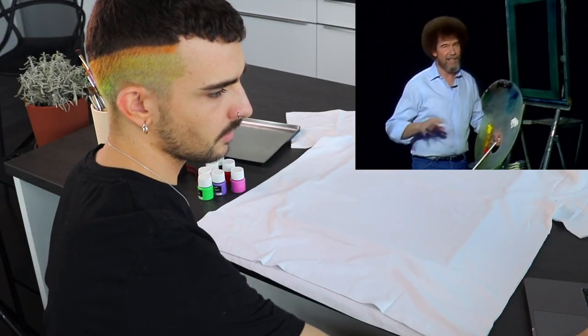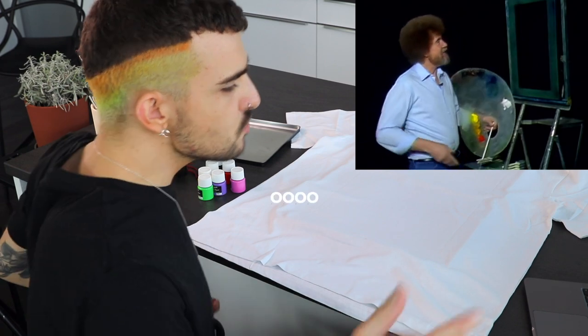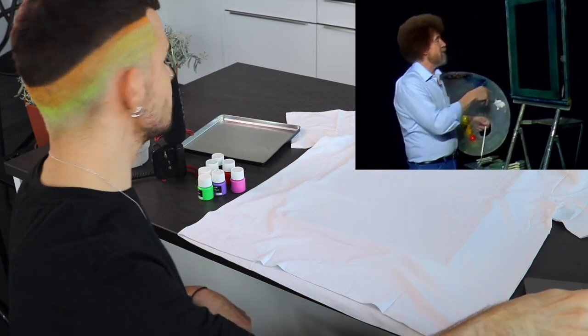You gotta have a day that's a little crazy — this is my crazy day. We're doing the crazy day. His canvas is black, so we need a black base.